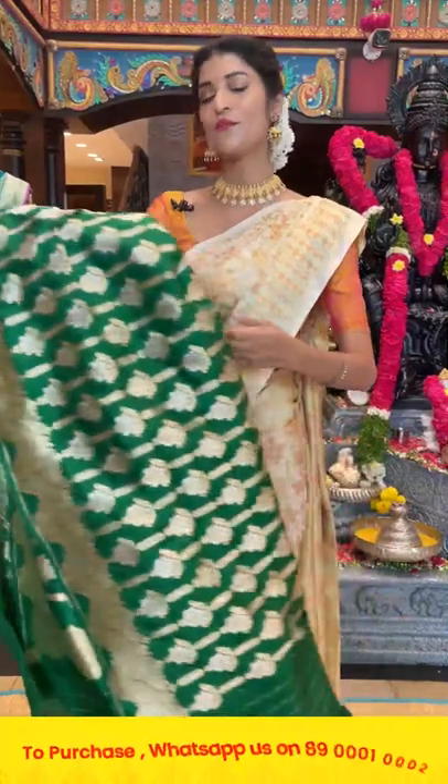We provide global courier services and cash on delivery option is available within Hyderabad.